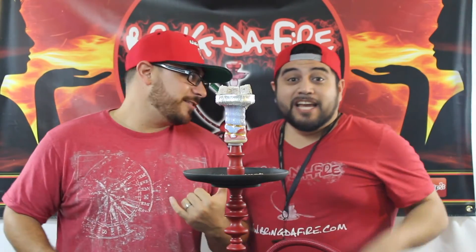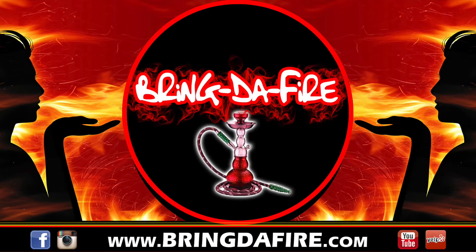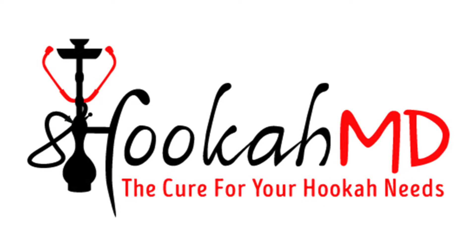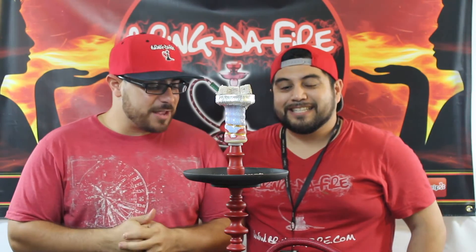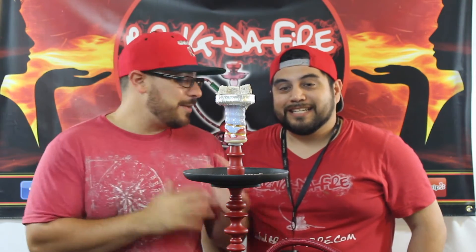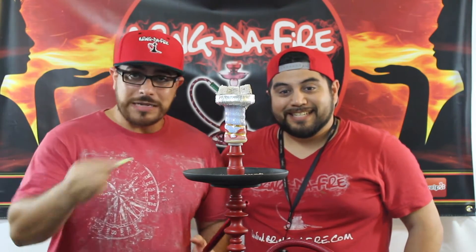What's up everybody? It's your boy Kimo and Hiro, and here is another episode of BDF Mix and Match. Alright everybody, we are excited for another BDF Mix and Match episode. I got my boy Hiro to my left and of course we make some tobaccos together. He packed the bowl, so I'm going to let him explain what he packed while I blow some clouds for you.